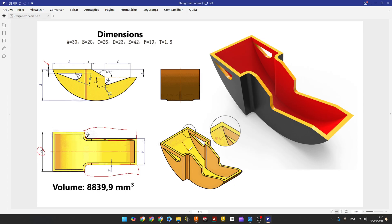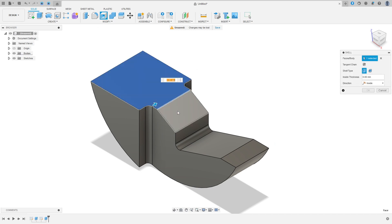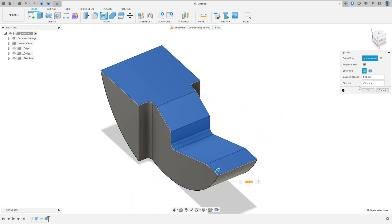We need to make this hollow. We use the Shell command. Go to Modify, select Shell. Select all this face here, and the thickness is 1.8 millimeters. Press OK.